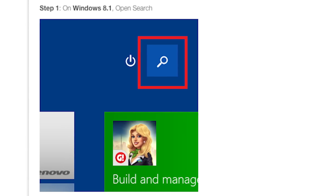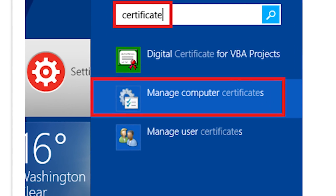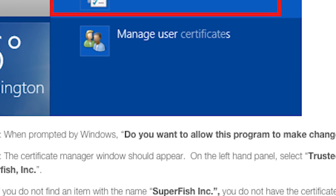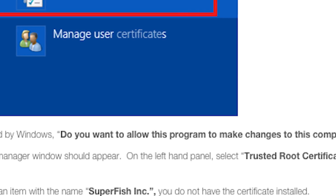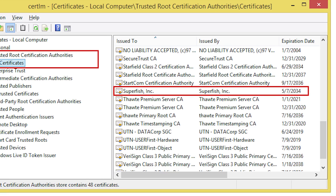Step 1: In Windows 8.1, open Search and look up Certificate. Step 2: Select Manage Computer Certificates. Now, in the off chance that you have a new Lenovo computer running on Windows 7, search CERTMGR.MSC, and that will open the Computer Certificate Manager. Step 3: When prompted by your computer — 'Do you want to allow this program to make changes to this computer?' — select Yes.